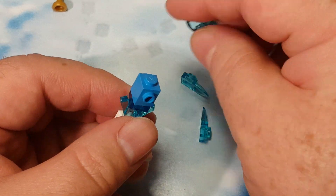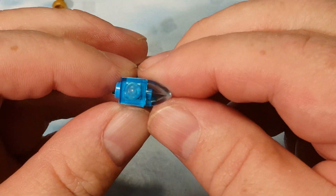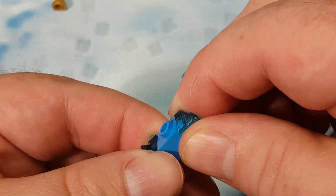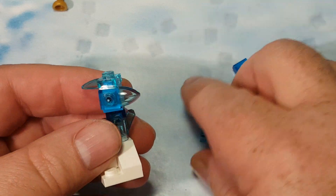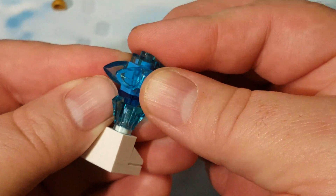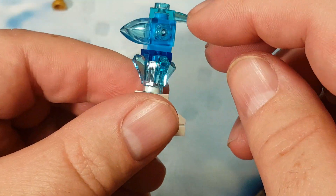And then on top of that, we put this. I got this wrong — that goes like that, then that goes like that. Sorry about that. And then each of these goes like this, and like this — two more of those, so there's a total of three.